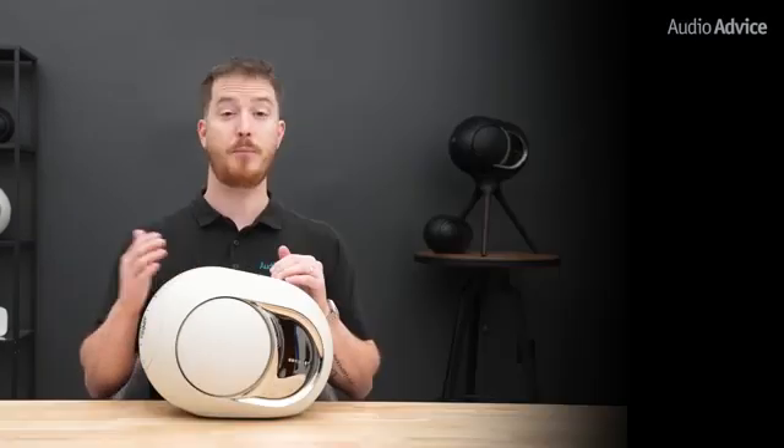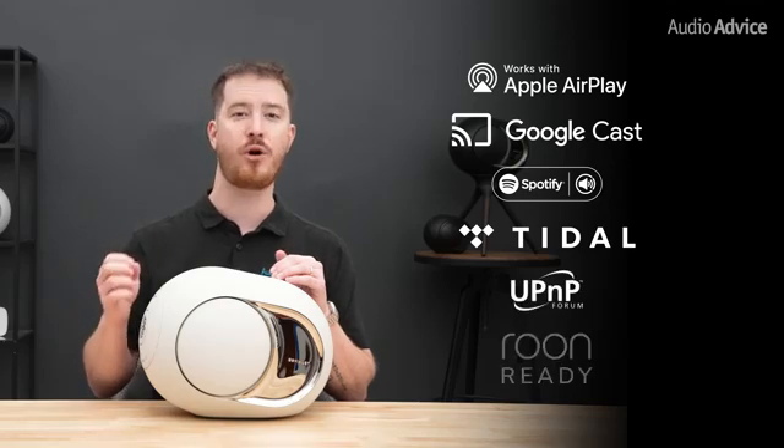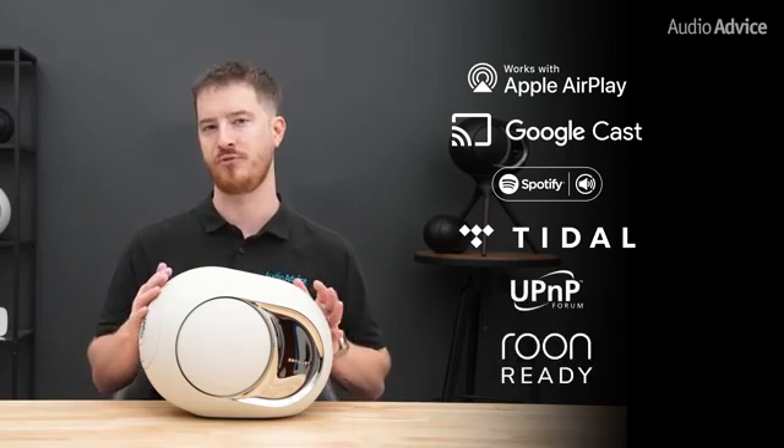Under the hood, the Phantom Ultimates run on a new, faster, updated processor platform. They support AirPlay, Google Cast, Spotify Connect, Tidal Connect, UPnP, and are Room Ready — all on the unified DOS-3 operating system from DVLA. Linking two of these Phantoms for stereo is almost instant, and firmware updates now install smoothly in the background with no hiccups.